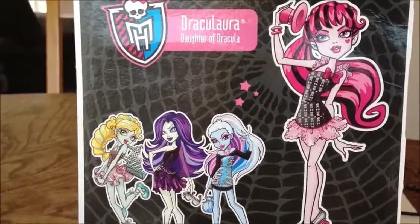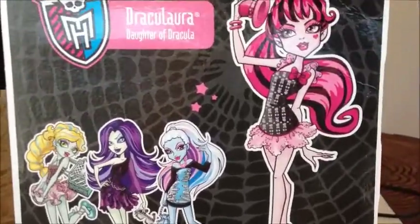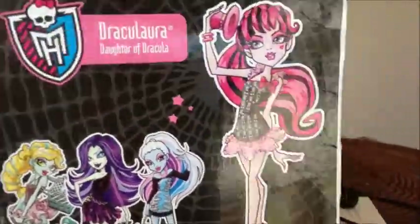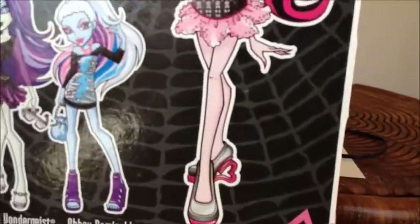Hey everyone, it's JpopLover1000 here with the new Draculaura 2012-2013 fashion pack. So here's the back of the box to start off with. Here is her artwork. I'm not going to lie, I'm not a big fan of her artwork.